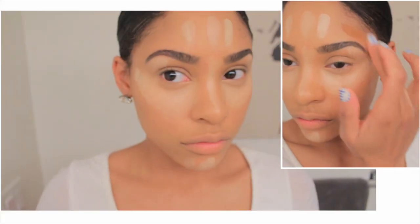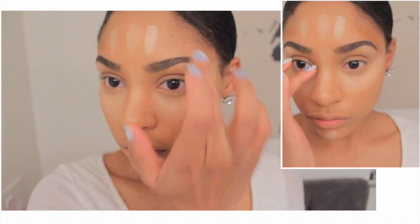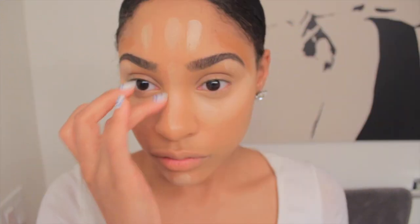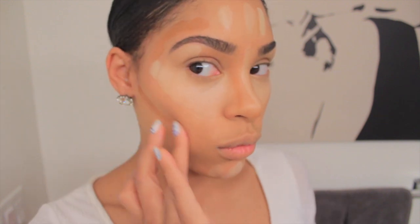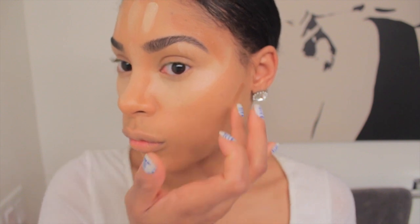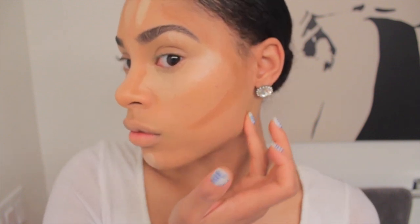Now I'm going to take the darkest color — this is where I chisel my face. I'm going to put it on my temples, the side of my nose to make it a little thinner and slender. I'm going to put it underneath my lip to create a shadow to make it look fuller, because my top lip is bigger than my bottom lip. I'm going to put it on my cheekbones and on my jawline.